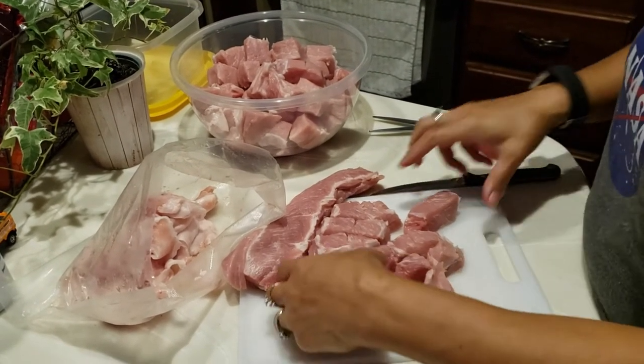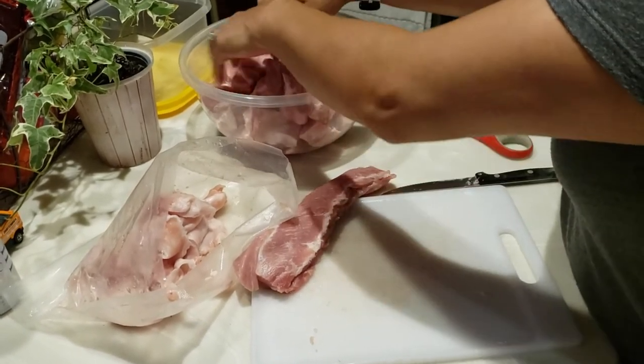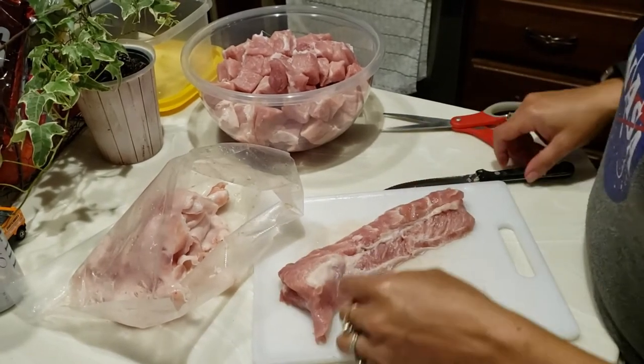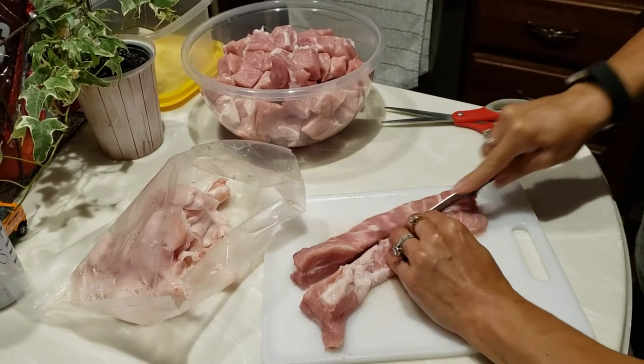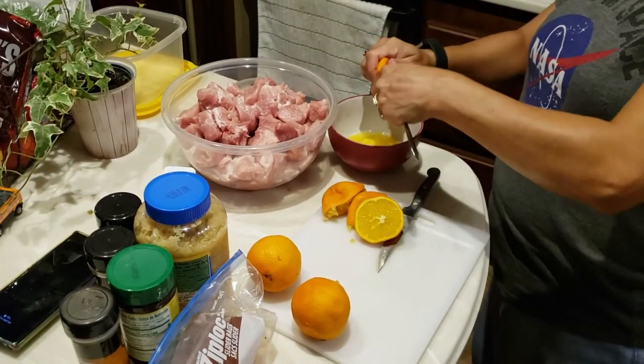It comes from south Mexico, from the state of Yucatan, and it's going to be delicious. We're doing the prepping today. You'll get however many people you're going to feed some pork tenderloin shoulder and cut it into cubes. We're going to season it in just a bit. I am squeezing the juice of four oranges to mix with the spices.